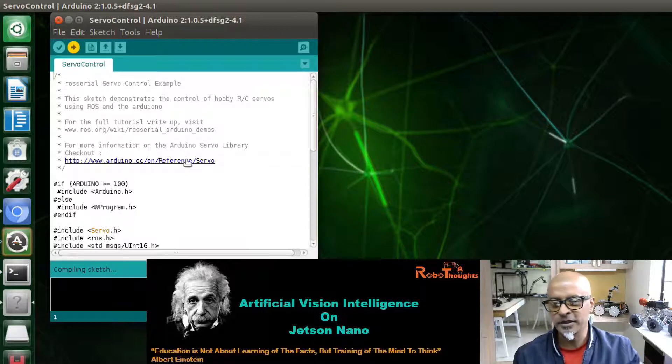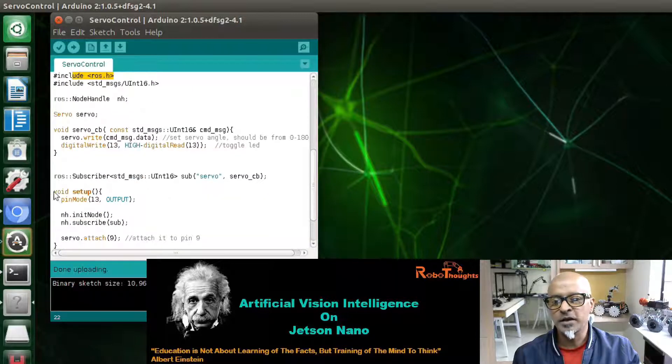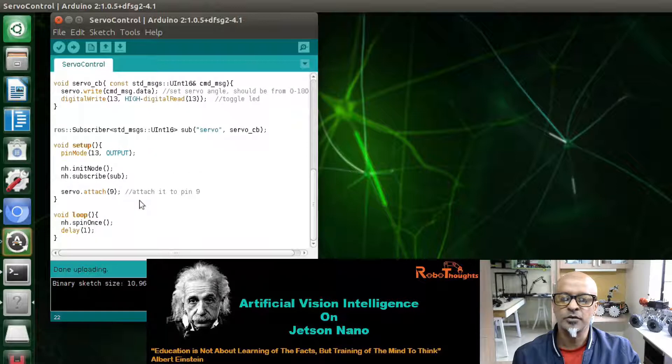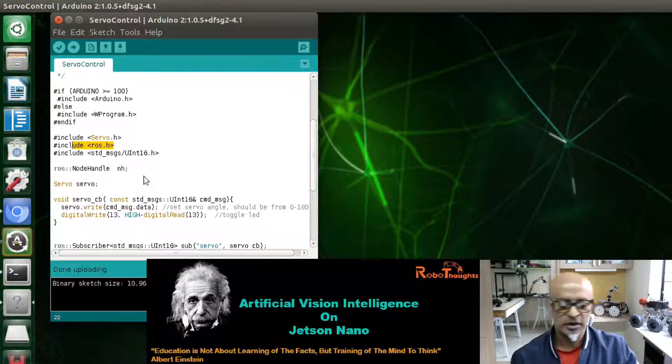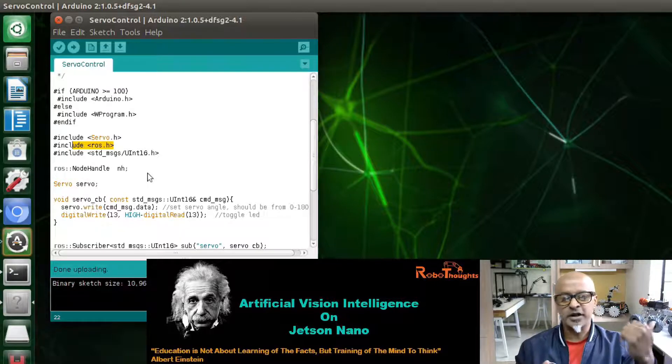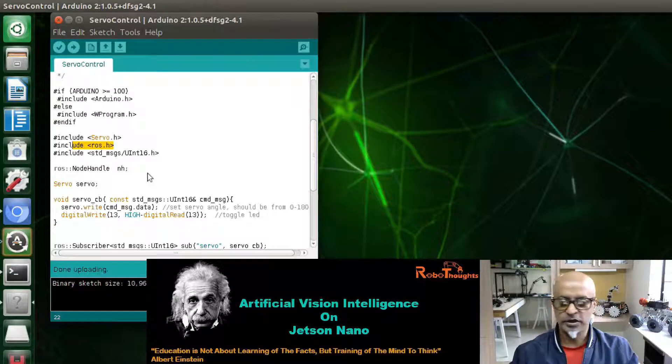It is a very simple program. The Servo header file is included as your library, and then the ROS library is included. In void setup, your servo object is connected to pin 9 of Arduino, and you are setting up an executable Python file. If you know C/C++ it is easy to understand; if not, don't worry — I am starting a parallel series on C/C++ programming on Arduino.